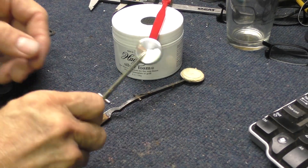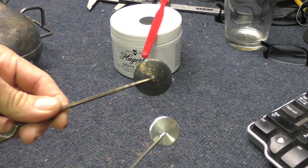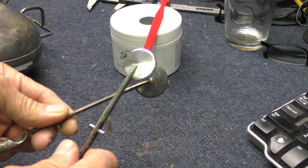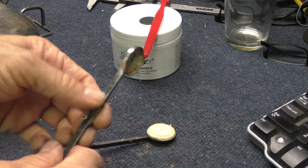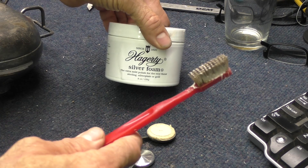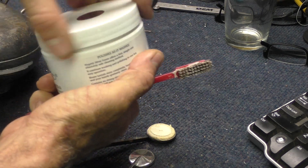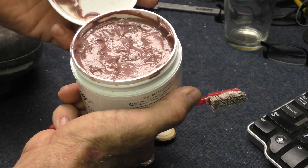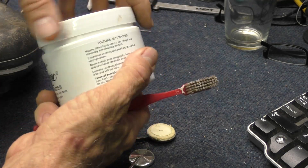I cleaned up this key, which used to look like this. Now it looks like this. It took about maybe five minutes of just scrubbing with a toothbrush and this Hagerty silver foam — really good stuff. It's just a paste, kind of foamy. You just put it on and scrub a little.